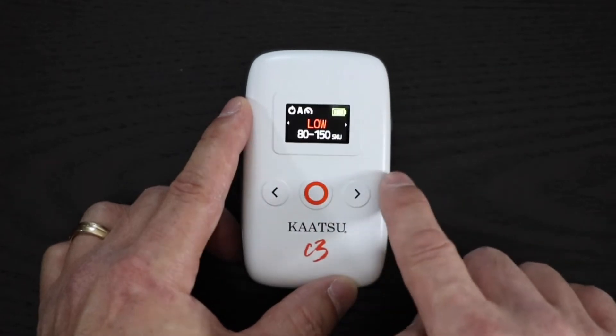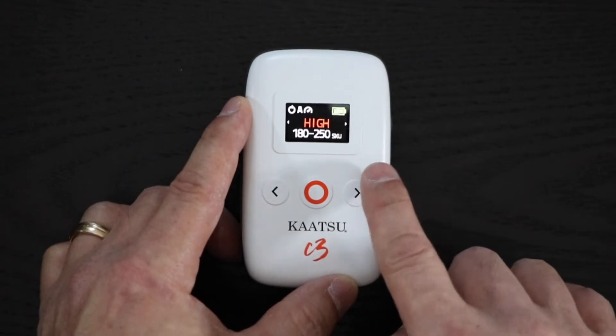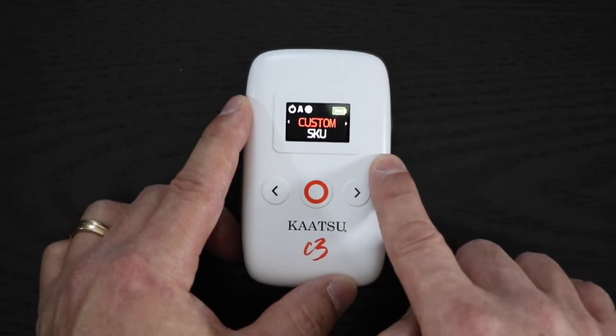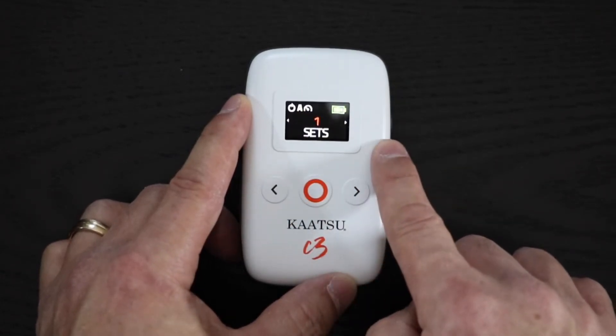The low pressure range in cycle mode is recommended for those just starting out. As you become used to Katsu, you can select higher pressures as needed depending on your activity. Once you've chosen your pressure, select the number of sets of Katsu you want to perform.